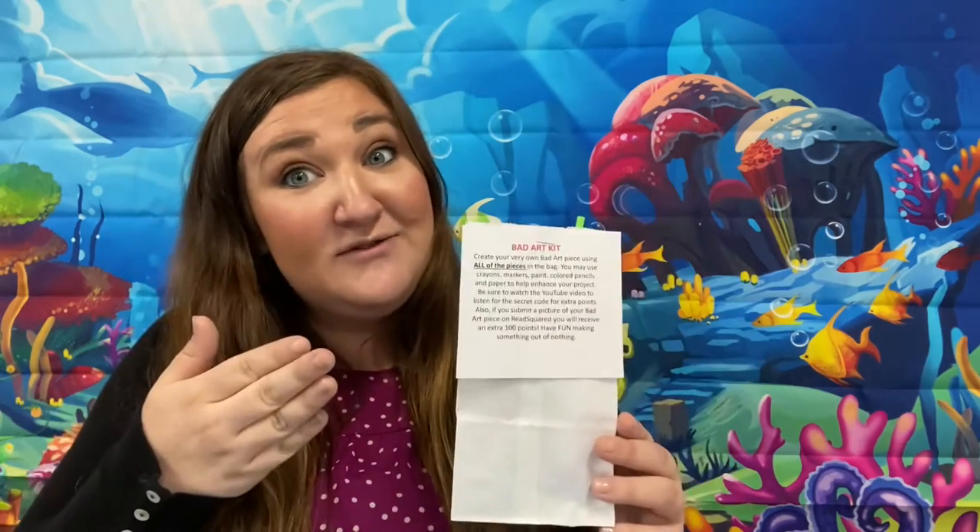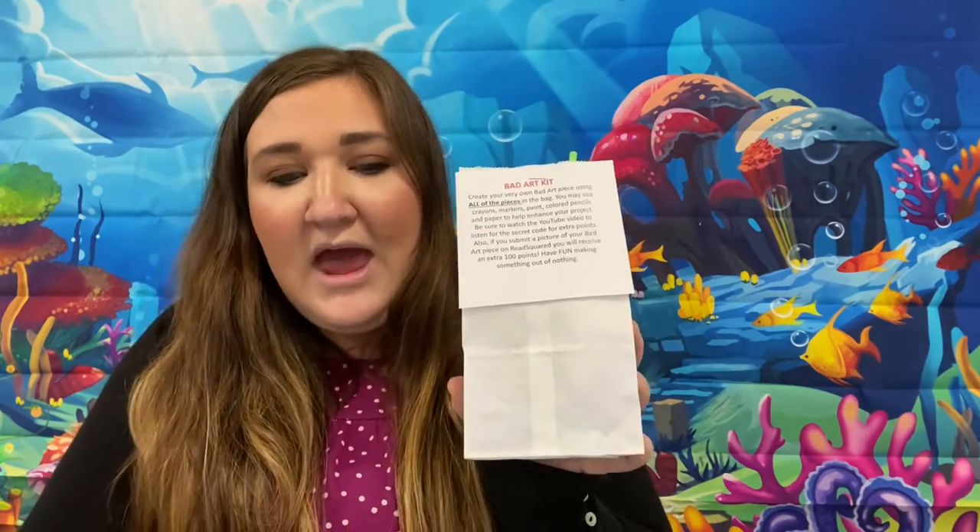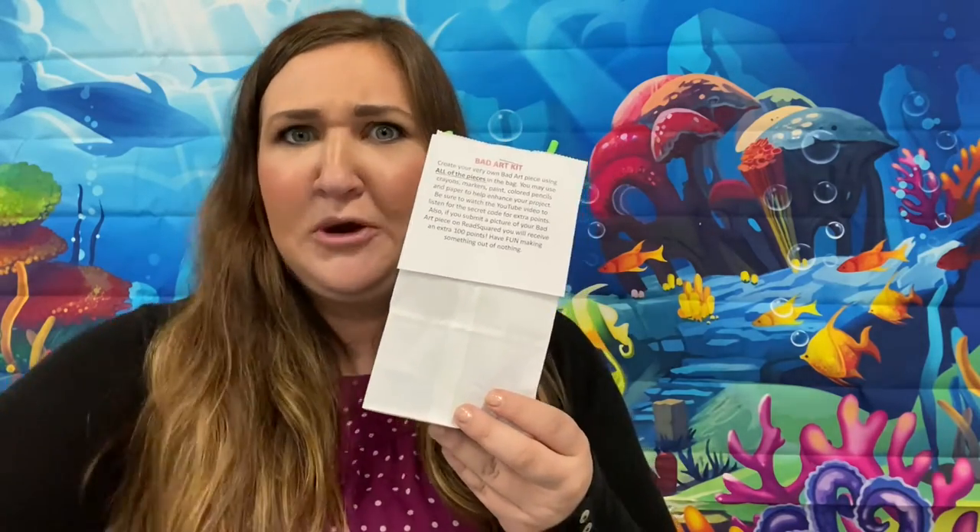Be sure to listen for the secret code, because I'm going to be giving out a secret code that you can use to get 100 extra points for your project. So I want to show you what's in my mystery bad art kit and maybe give you a little bit of some creative ideas. I want you to take this on your own and create your own art piece — something out of nothing. So let's go ahead and see what's inside my mystery bag.